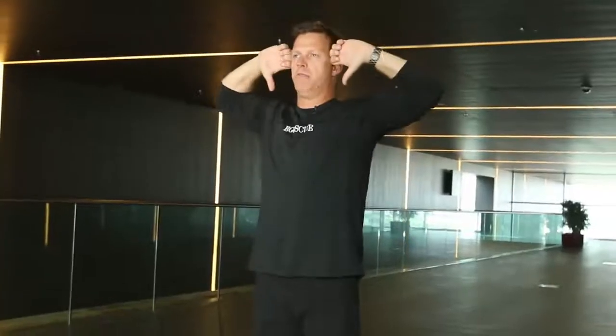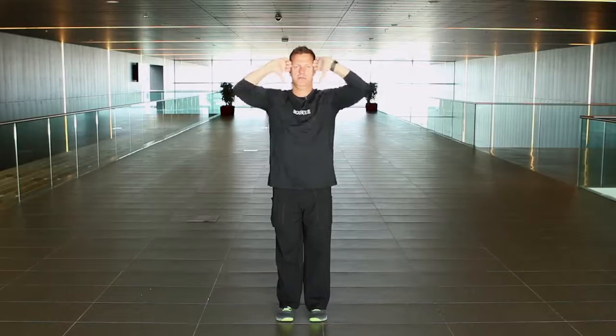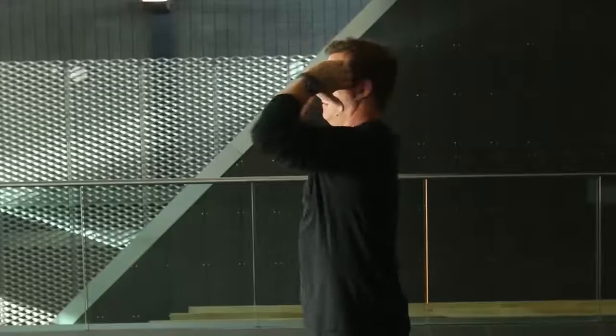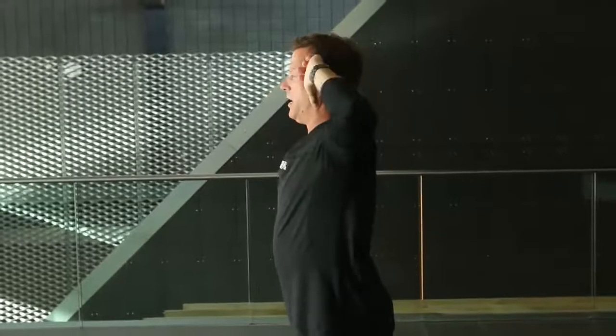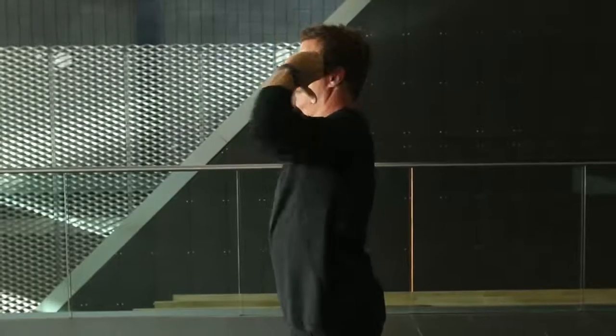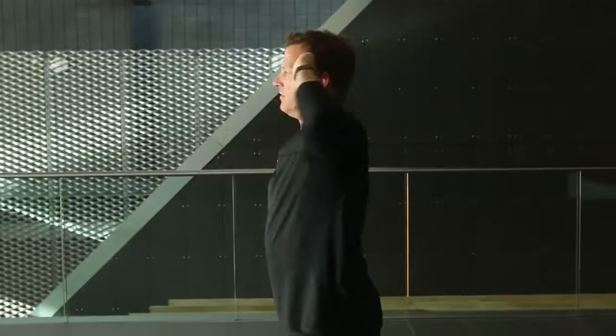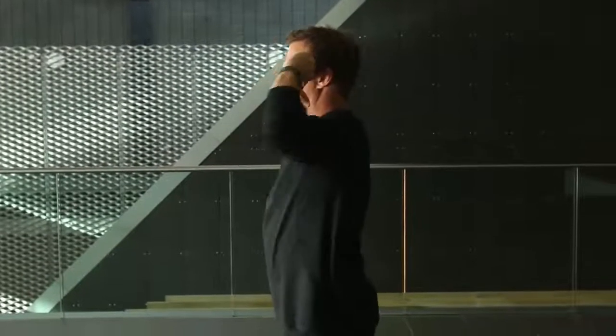Same foot position. We're going to do what we call elbow curls. Same hand position — place it against your temples, thumbs down, close your elbows together in front of you, then open them up. Try to close them right at your chin level, then open. We'll go 20 to 25 repetitions — you can even go up to 35. If you want to make this more challenging at home, you can put your back up against the wall, but make sure your feet are pointed directly straight ahead.